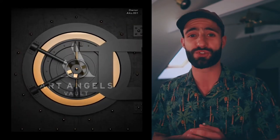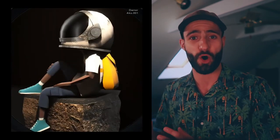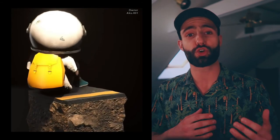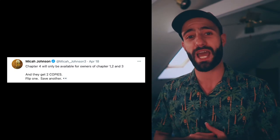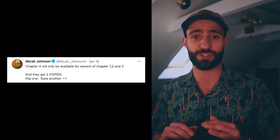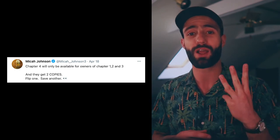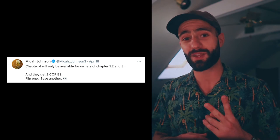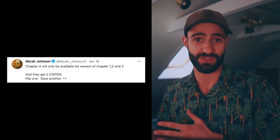The first Aku sculpture, given to the highest bidder, was put into a physical vault to be locked up for two years. Only the current NFT owner, after that time period, would actually have access to it. Micah has also announced that chapter 4 of the Aku series will not be available for purchase on the primary market. Owners of chapters 1, 2, and 3 will receive two mints of chapter 4 for free — one to sell and one to hold, as Micah said. I'm not selling mine.